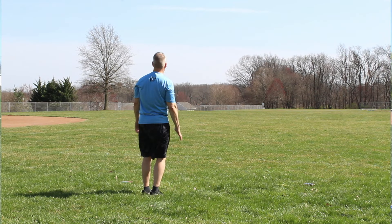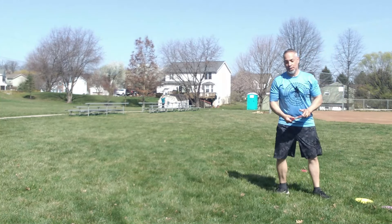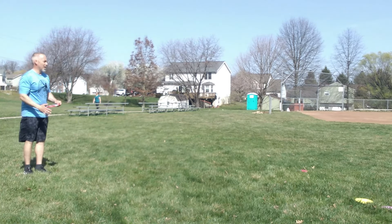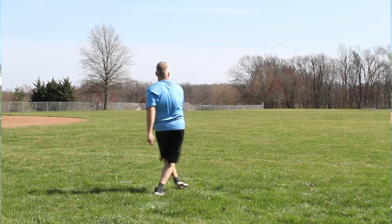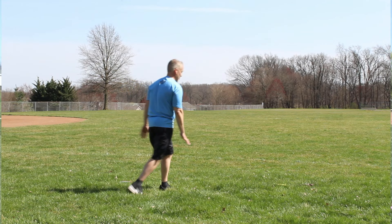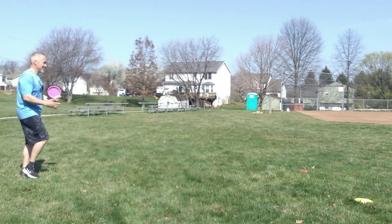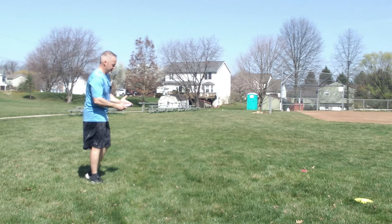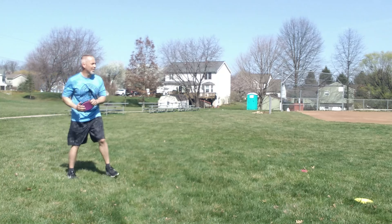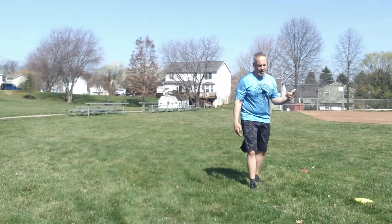I turned that one over — grip lock a little bit. That's exactly what Robbie C warned about: sometimes you hold on too long because you're gripping so hard. But it still feels really good overall. These are going well. I want to slow it down and see how my power pocket is. I've been turning my discs over for some reason — I think they're getting beat in. That was a bomb, so I'll put it on a little more hyzer. Throwing my Catalyst now — death grip, slow walk-up. Turned that one over too, and it was low.